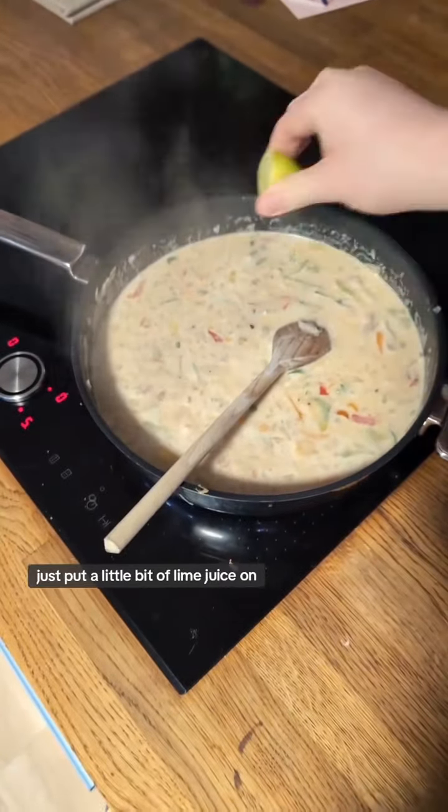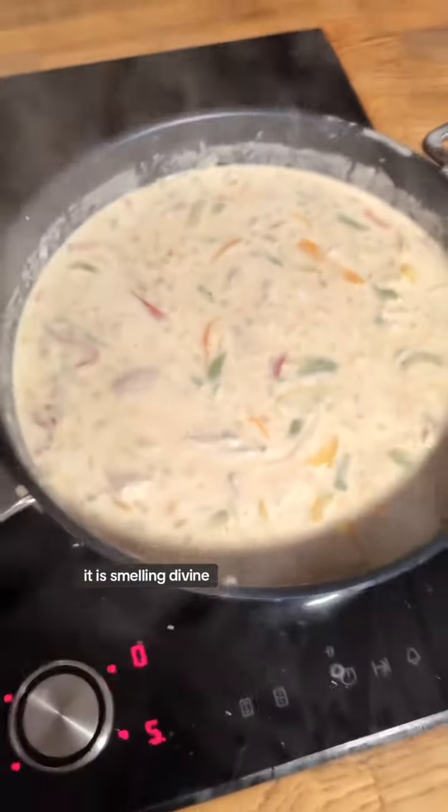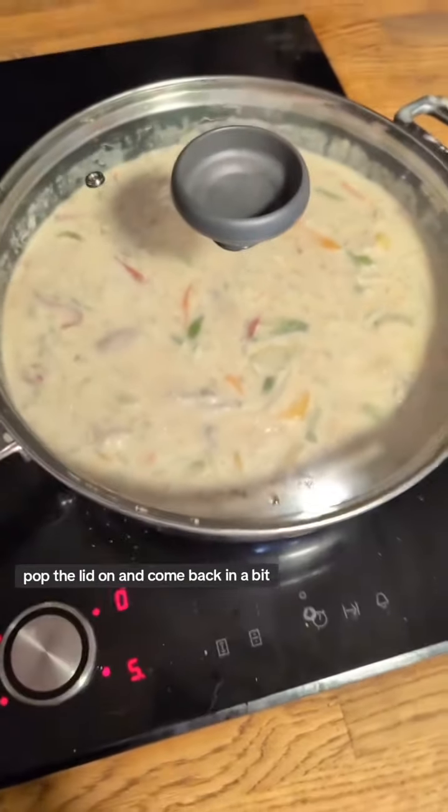It's really starting to smell amazing. Just pop a little bit of lime juice on. It is smelling divine, but we're going to turn it down now, pop the lid on and come back in a bit.